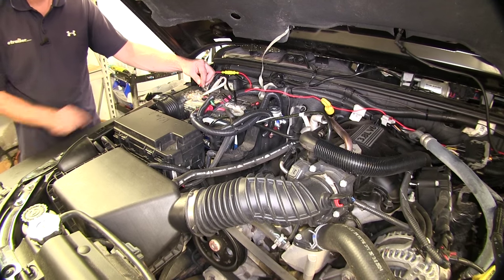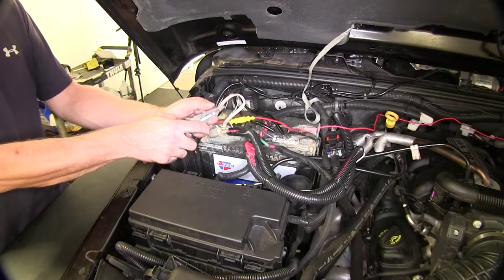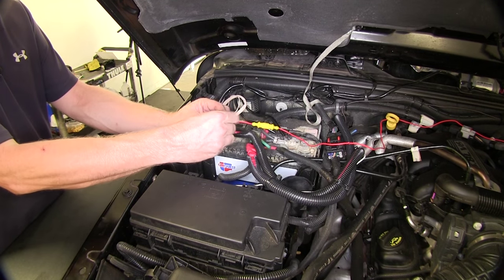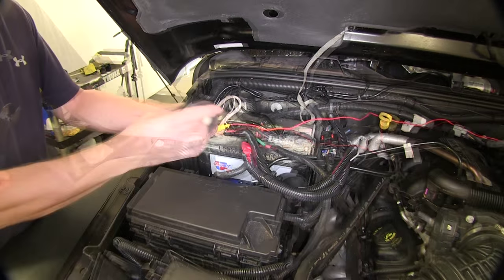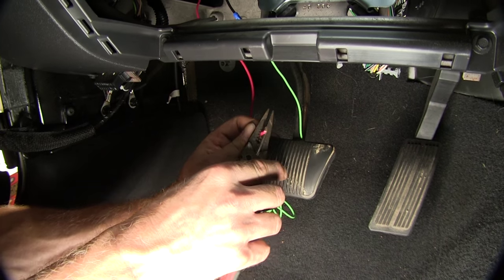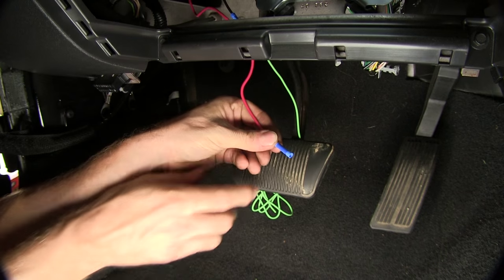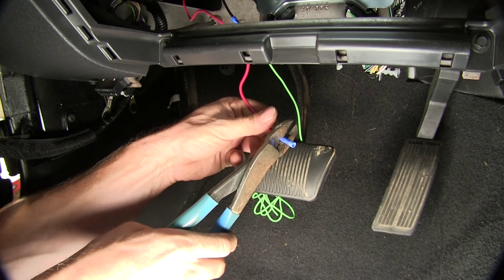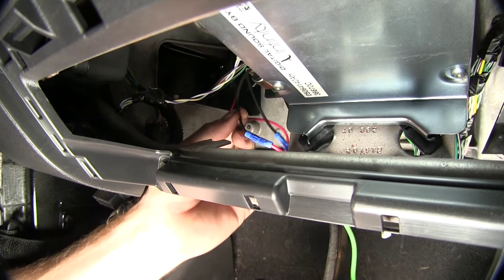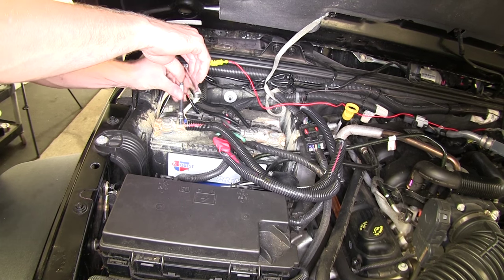We'll eventually hook this up to the positive side of our battery. We'll go ahead and put it on the supplied ring terminal, but we'll leave it loose for now — we'll make this our very last connection to the battery. We'll add some electrical tape to this as well and let it sit. Let's go make our other connection at the brake switch. We'll add a butt connector to it first; you may have to cut some excess wire off as well. We'll add this to the remaining wire on our brake switch. Then we'll go back to our battery connection, loosen up the nut on the post, and connect our wire to it — this is on the positive side of the battery.